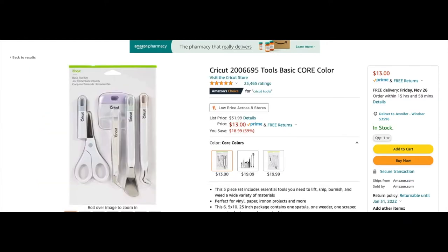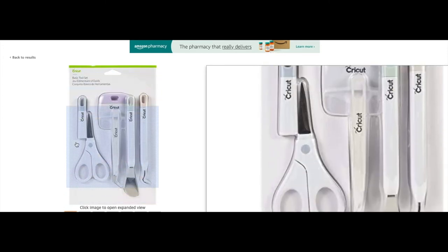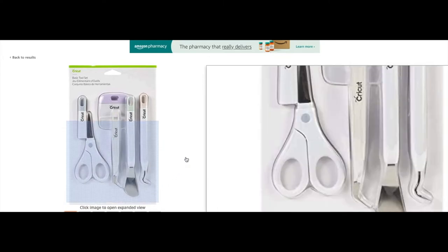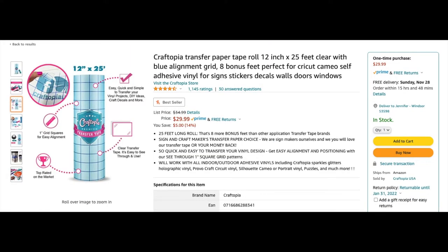This is another tool set, very similar to what I have. Again I recommend the scraper — I barely ever use the tiny scissors, but the scraper and the little lifting tool are great. This is another small tool set you'd definitely want to check out, and right now it's like 59% off, which is a great deal.